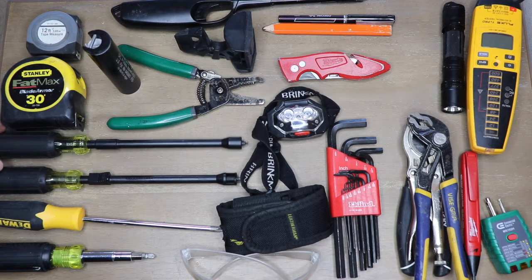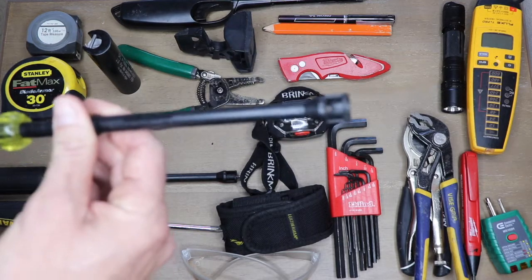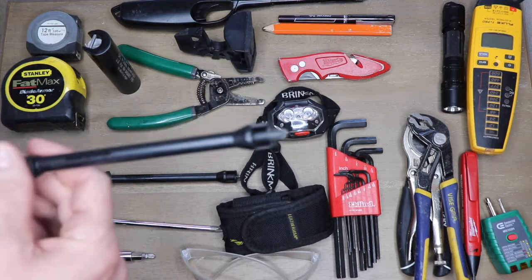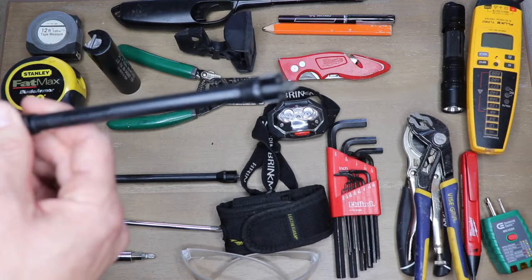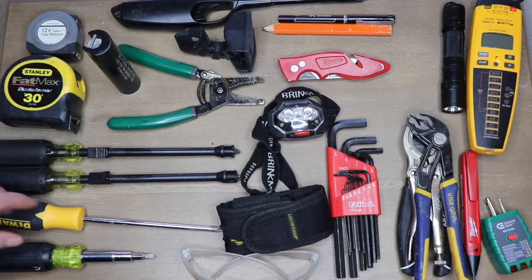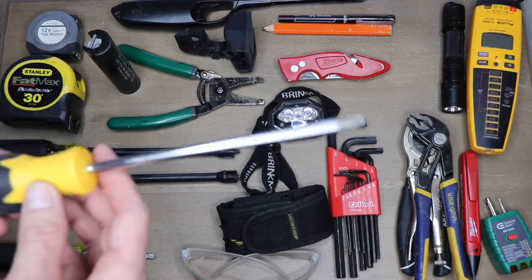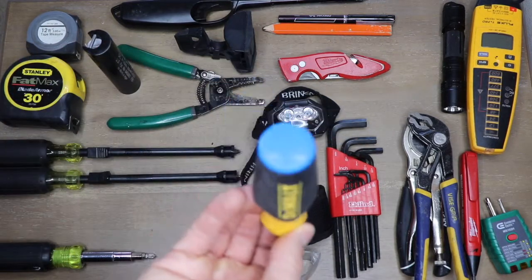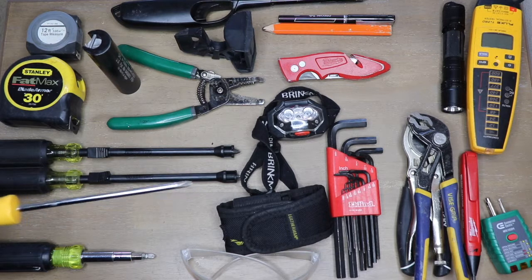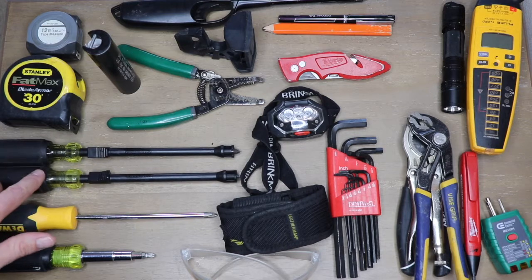These are some of my favorite screwdrivers because they fold onto the bits as you're putting them on. So if you're getting into a panel and you need something that isn't going to drop, these have a great little feature for that. This is the Phillips and the flathead version. Magnetic screwdrivers — you can get any brand you like; these just happened to be on sale. They are very helpful because they don't drop the screws, which is exactly why you'd want to use them.